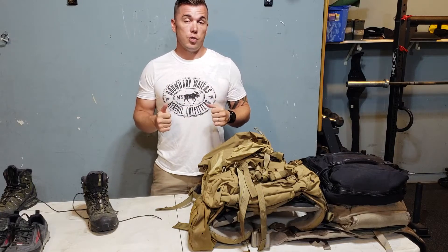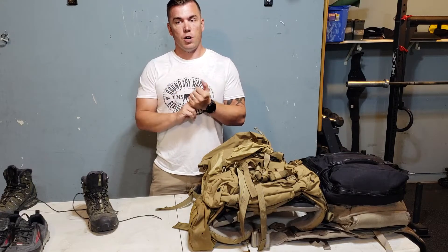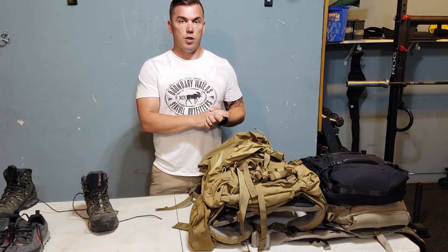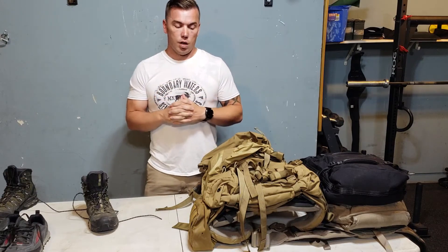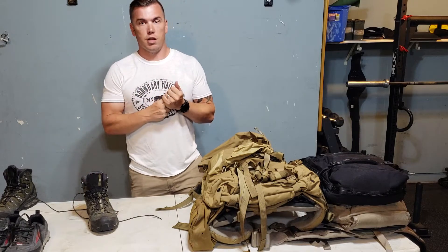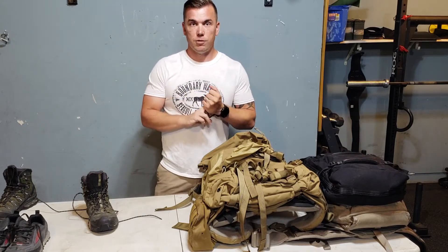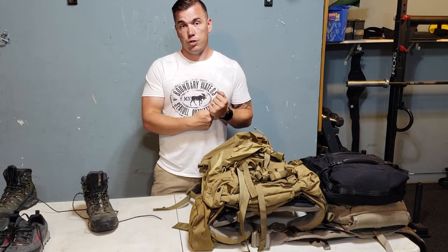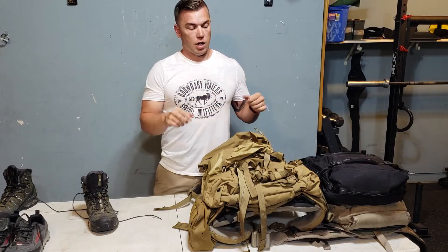Hey gang, I just wanted to do a little video about tips and tricks for our upcoming workout group hike. Two big things I want to cover here — I'm going to try not to ramble too long, try to keep it a little short and sweet. I want to talk about shoes, your feet, and I want to talk about packs.